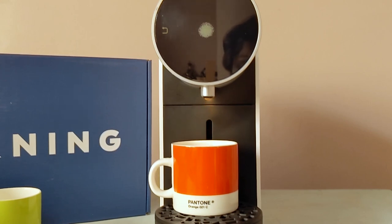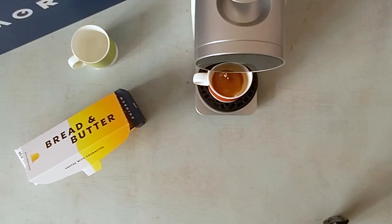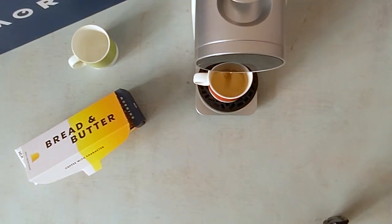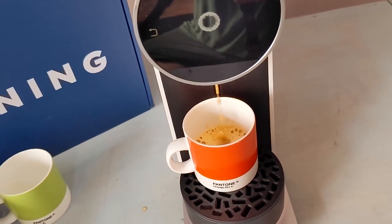One of the other key features of the Morning Machine is pressure profiling, which means it can vary the pressure at which it pumps water through the coffee during the brewing process. We're seeing a little bit of that in action here. The profile we selected seems to start with a low brew pressure — evidenced by those pulsating drips — then it appears to ramp up a little bit towards the end of the brew.